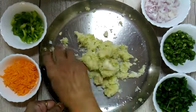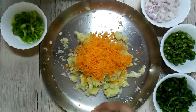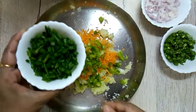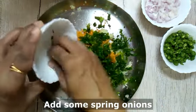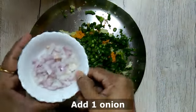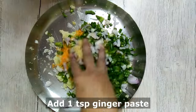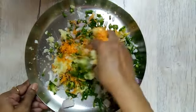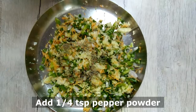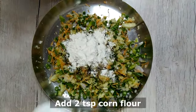I have taken a lot of different vegetables which I have cut into fine pieces or grated them. I will add one cup of grated carrot, half cup of chopped capsicum, half cup of spring onions, half cup of chopped beans, and one chopped onion. To this I will now add one teaspoon of ginger paste and mix well, then add one teaspoon of black pepper powder, two teaspoon maida or all purpose flour, and two teaspoon of corn flour.